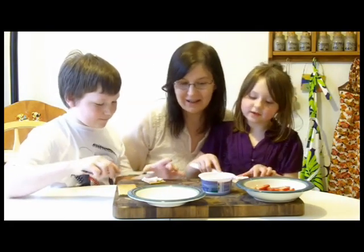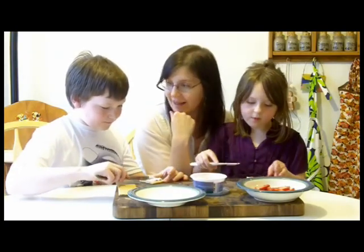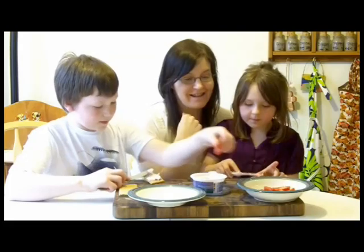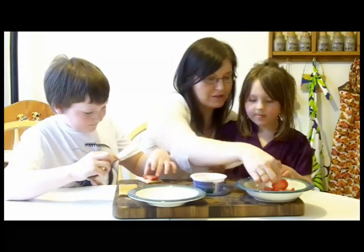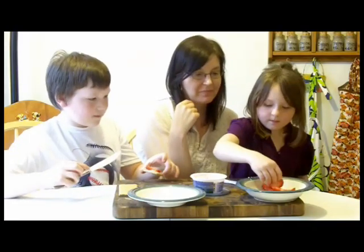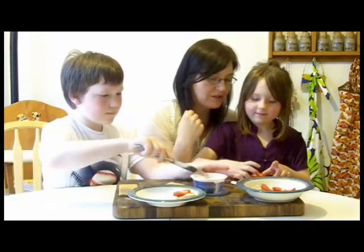Once you have your thin layer of cream cheese on, what do you do with the strawberries, guys? Then we're just going to take the strawberries and put them on top. So put your little strawberries on top. Then we have the finished products — one or two, as many as you want.